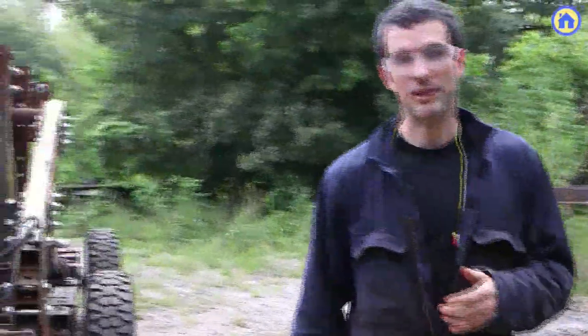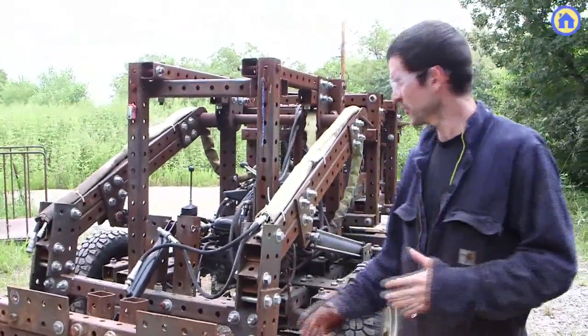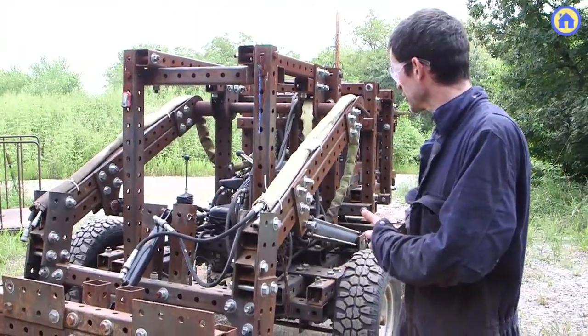This is another example of a larger machine. It still uses a lot of the same parts: the modular tubing, the modular power units, and modular wheel units that interchange.